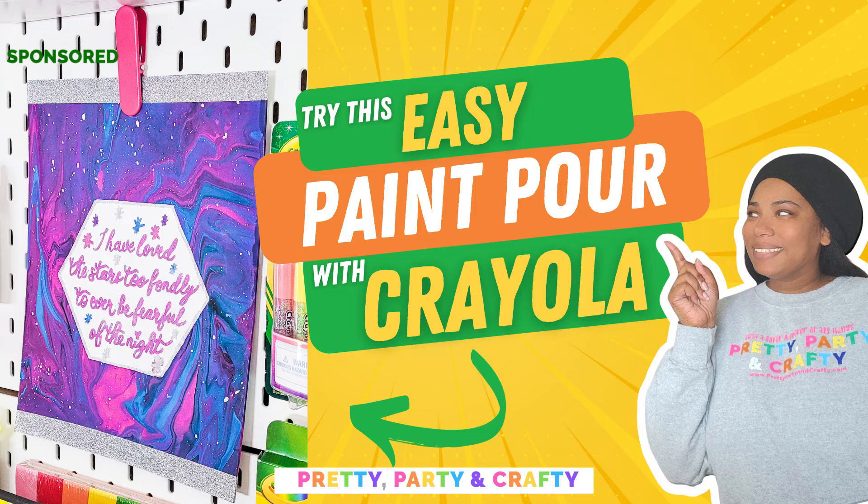Hey y'all, Victoria Sheree here with Pretty Party and Crafty. Want to see how easy it is to do a paint pour with Crayola? Keep on watching!